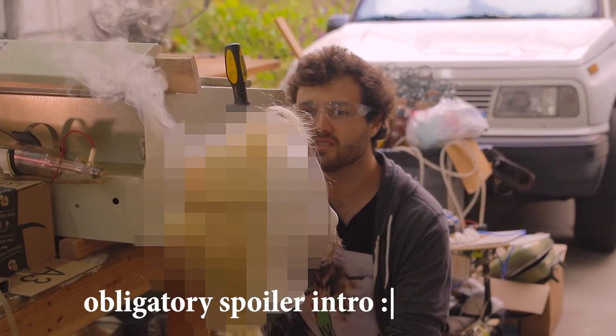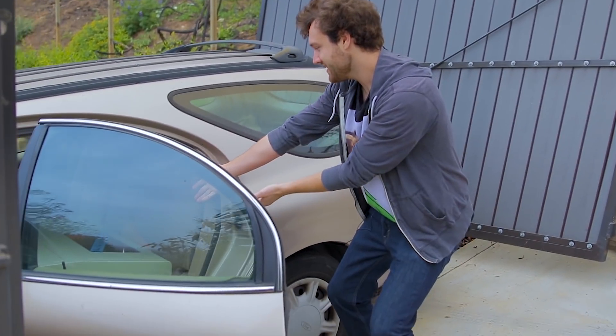A couple problems I see so far is the laser's just burning straight into the skull. Hi, and I've got way too much hair. I've also got now a tiny laser.